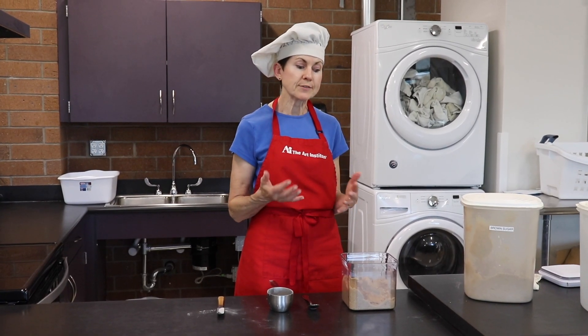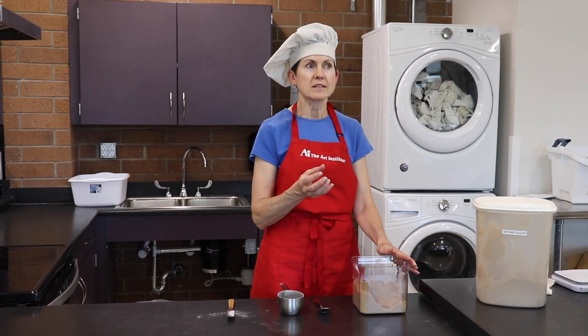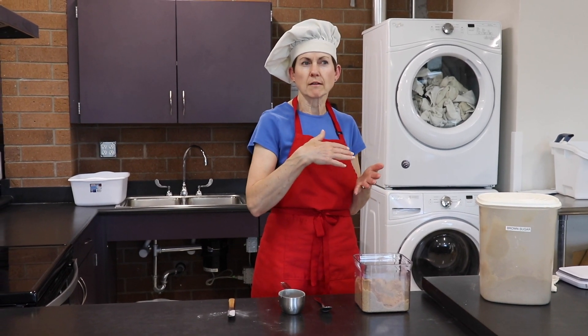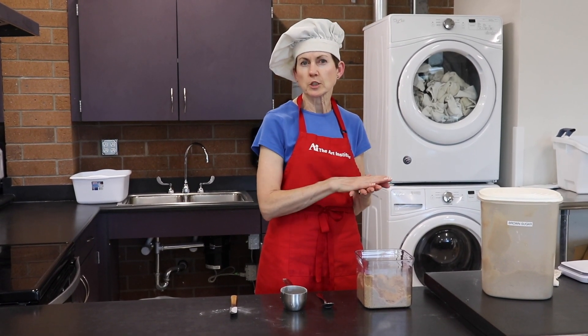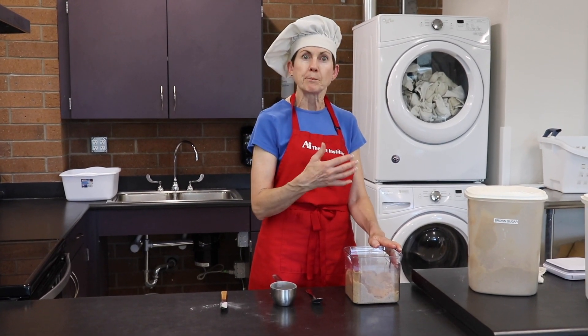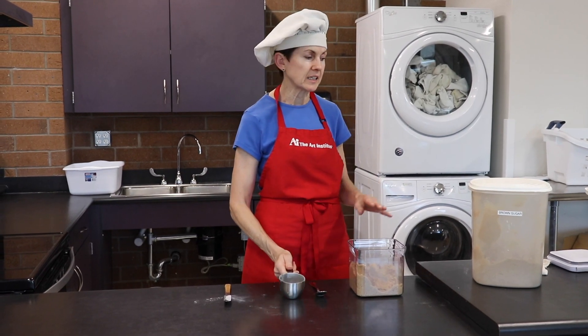Standardized dry measuring. Now there's a different ingredient, like brown sugar, that has some moisture content to it. So it doesn't just level easily, and you have to actually pack it. This also applies to shortening and butter if you're going to measure it in this kind of cup — you'd have to pack it in.